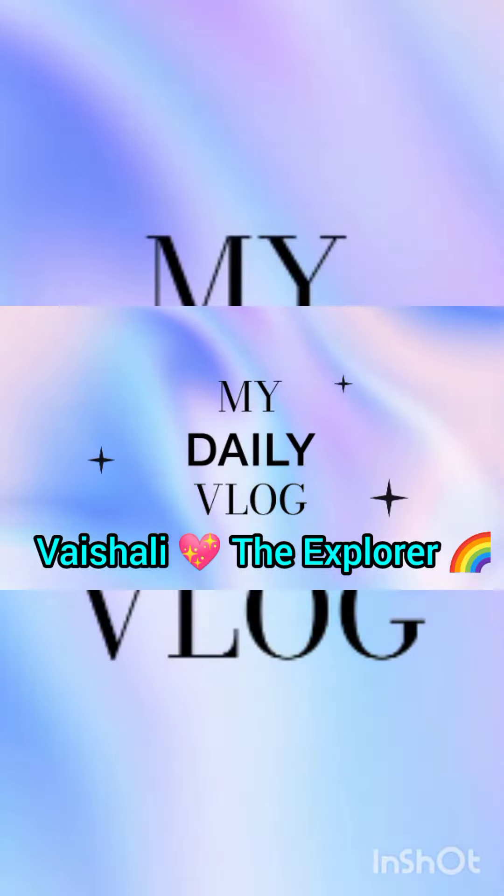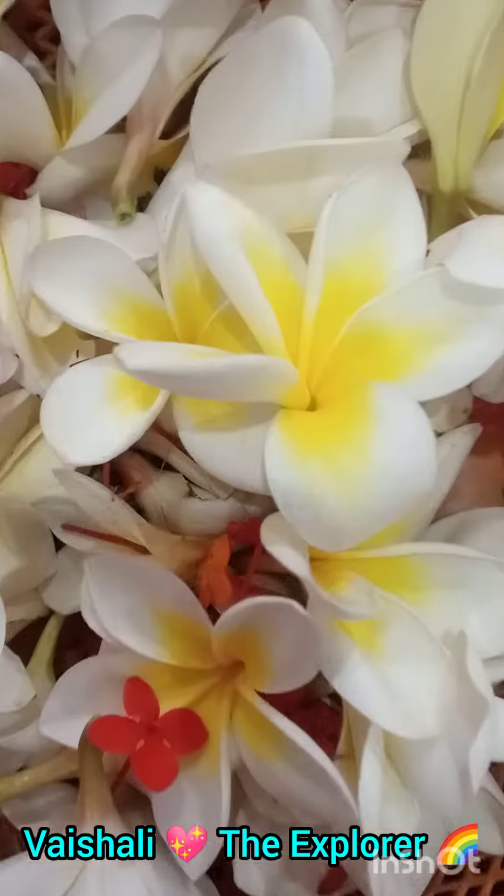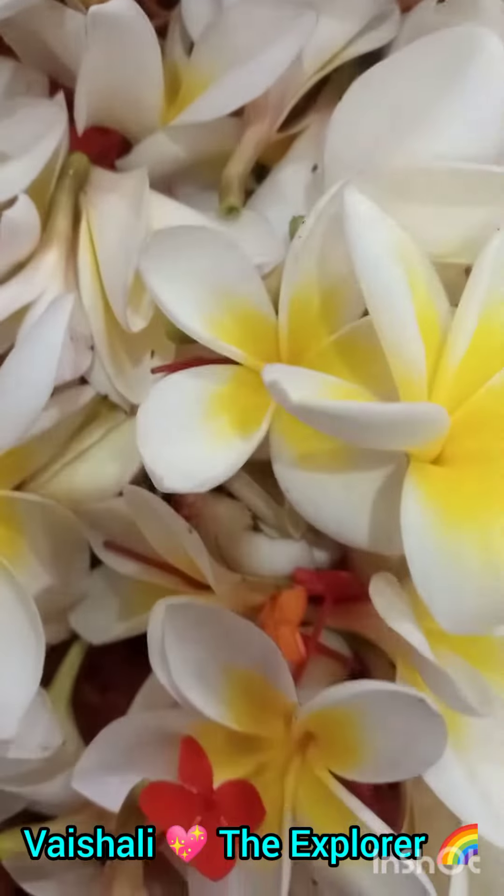Hello everyone, welcome back to Ashley the Explorer YouTube channel. In today's video, we are going to see flowers and garland banana. I decided this activity especially for kids.